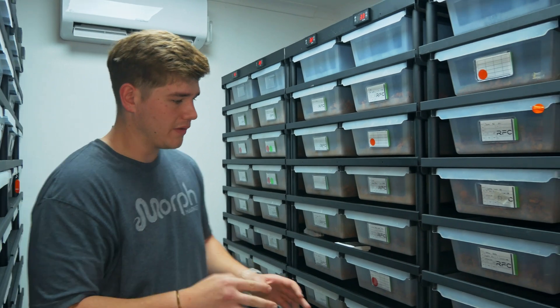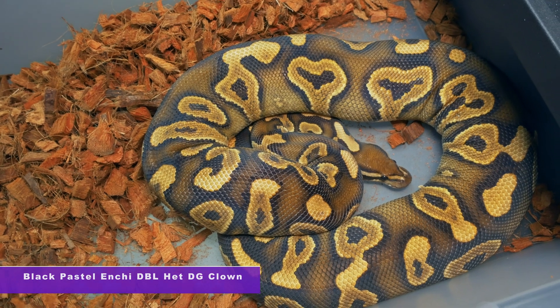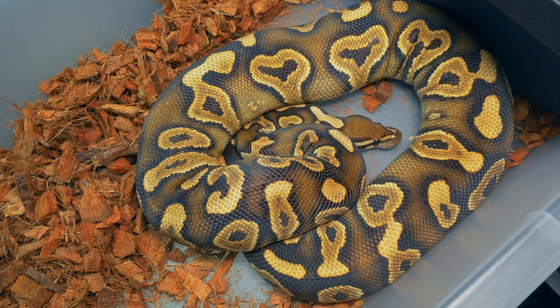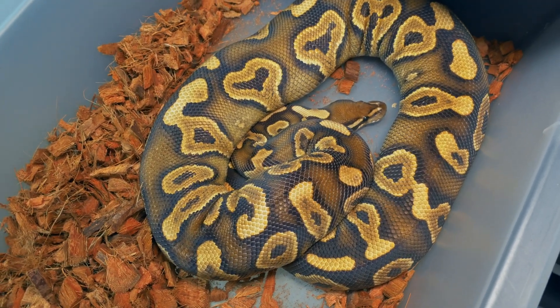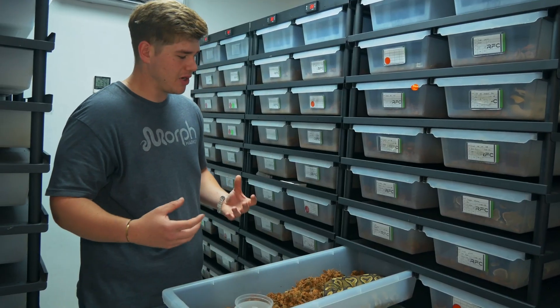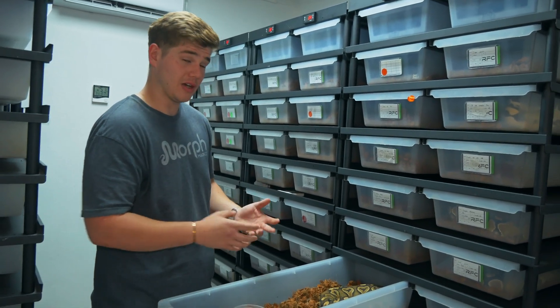Sticking with the desert ghost clown project, we've got a black pastel enchi doublehead for DG clown and this female was paired to our red stripe enchi spark doublehead DG clown as well as our stranger yellow belly, which is 100% het for desert ghost and 50% het clown. If that male proves out, we've got an awesome clutch for stranger desert ghost clown combos.